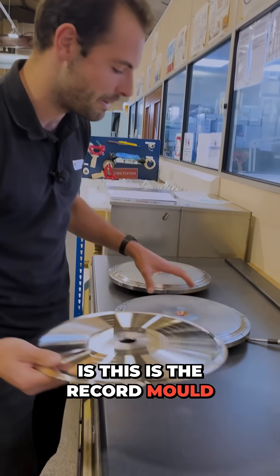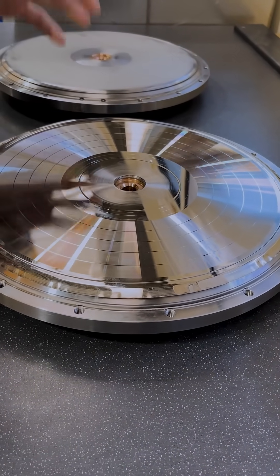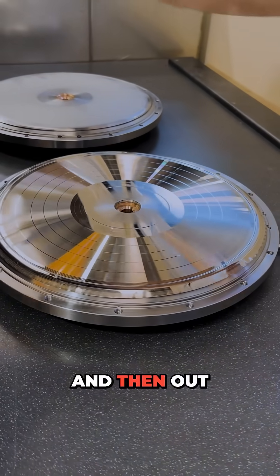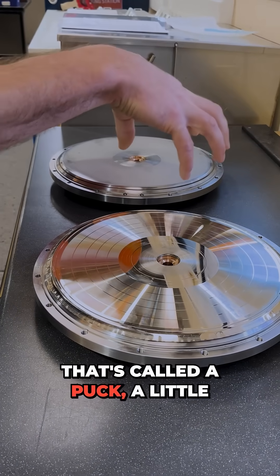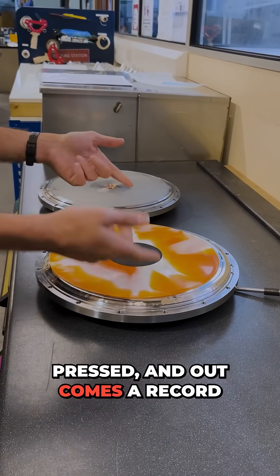The way these work is: this is the record mold base, and this is the record stamp — this piece of sheet steel that has the music cut into it in reverse. Then you put a piece of vinyl, called a puck, a little cylinder of vinyl, that gets heated and pressed.